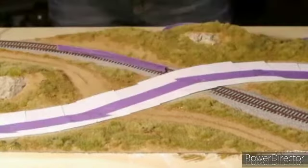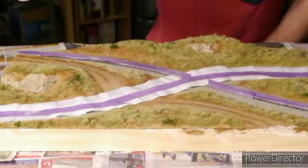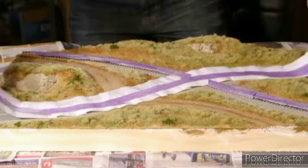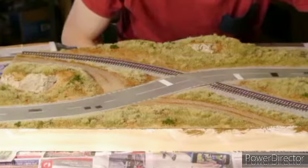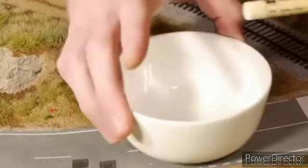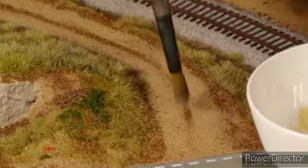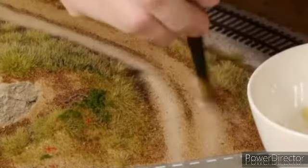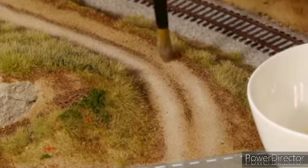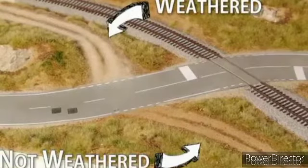Before fixing all that detail in place I mask the road and tracks. Then as always I pre-wet the scenery with alcohol and fix everything in position with the scenic glue from the spray bottle. Be sure to remove the masked areas before it dries. Now this is my favourite part of making the dirt road — adding highlights — because it makes such a dramatic difference to the overall look of the road. Using a yellow ochre pastel and a hobby knife I scrape some pastel shavings into a small bowl. Then with a dry soft brush I lightly dust the pastel over the road surface following the tyre tracks. I start lightly and gradually add more pastel until I'm happy. You can see how much of a difference simply adding highlights to the tyre tracks makes when comparing the two roads.